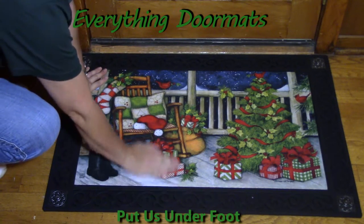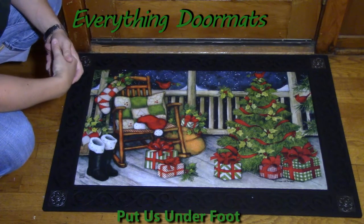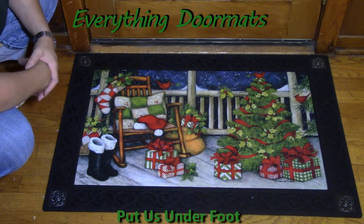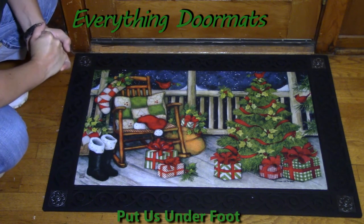It's got a nice smooth top to it — it's not going to catch your toe or anything — and that tray just adds a nice decorative border. I hope you can buy this mat today and add a little color to your porch.